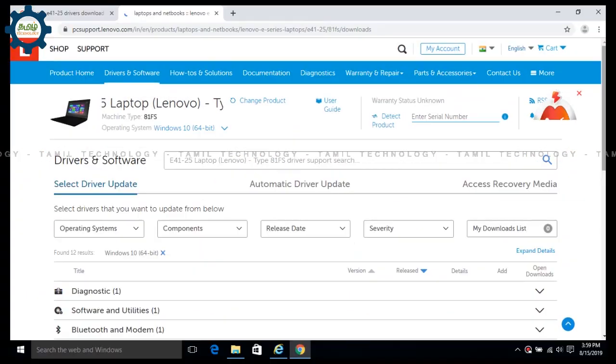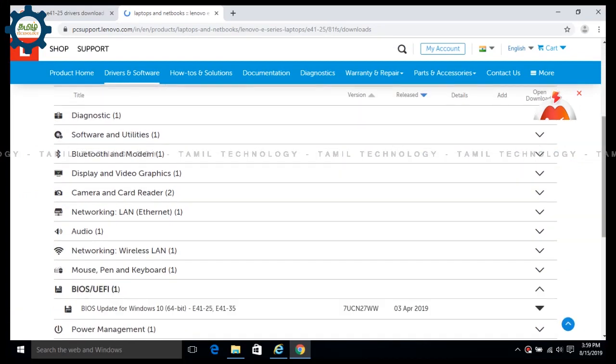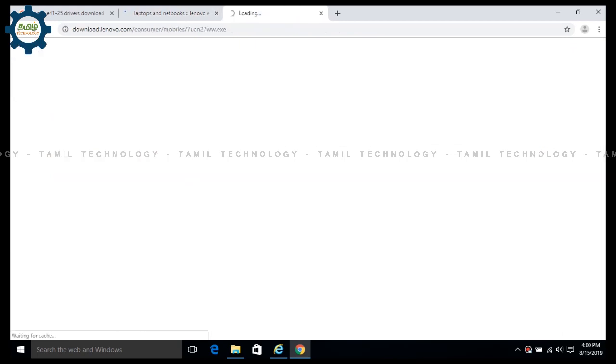Click the Lenovo E41 and search for the UI. Let's download the BIOS in UHFM mode. After the BIOS drivers, click it up and click the BIOS update. If you click on the 5MB button, you can download it.